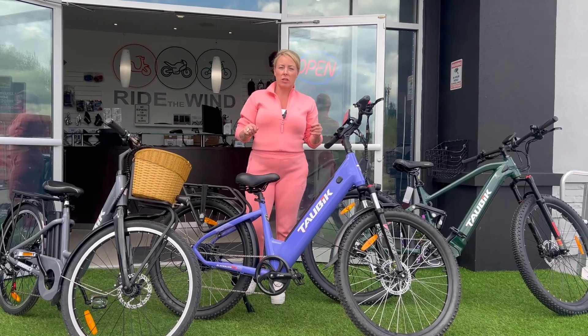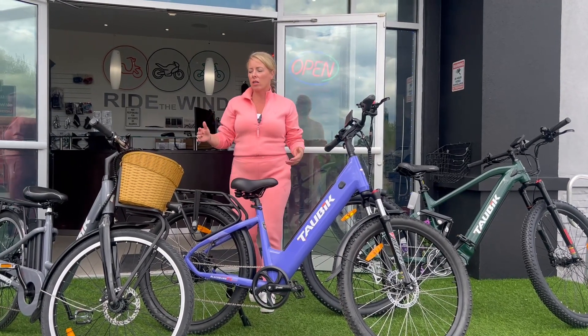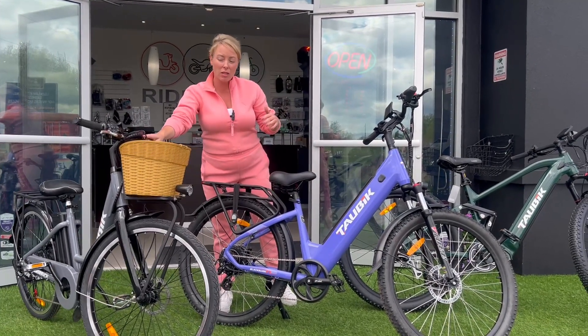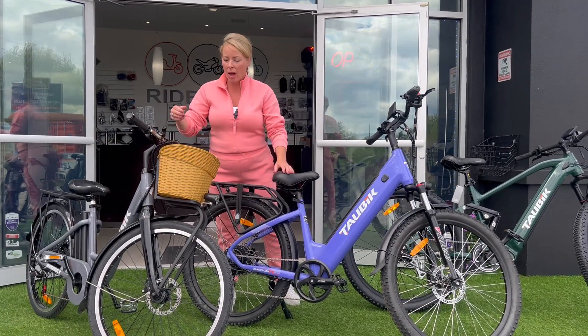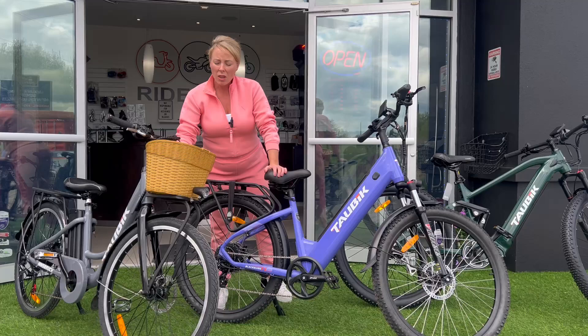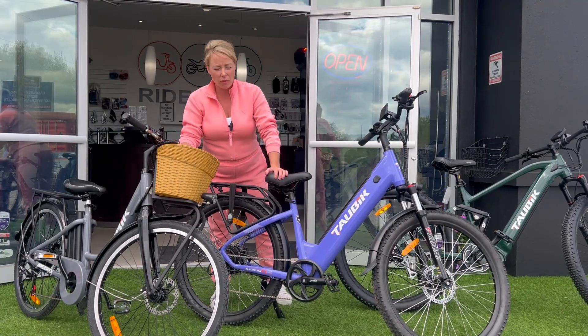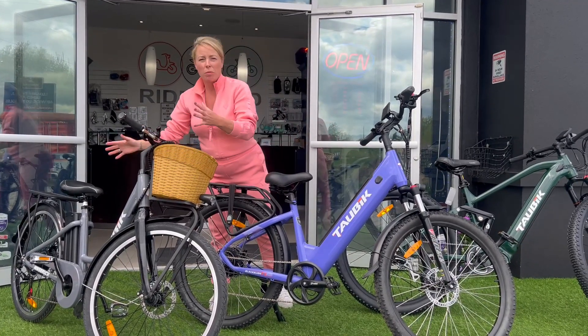In the world of electric bicycles there are three levels of components or costs. You have bikes that are $1,500 and under — like this one here, it's $1,199. The components are less expensive, so it's going to have cable brakes, usually a 36-volt 350-watt motor, smaller tires, no suspension — things like that.